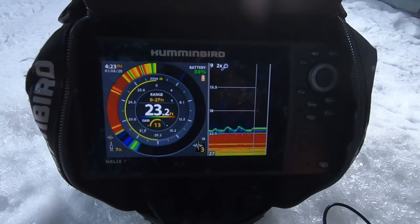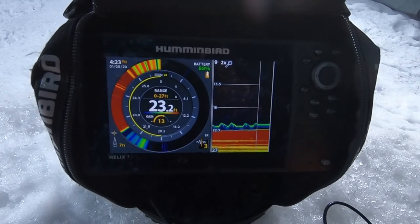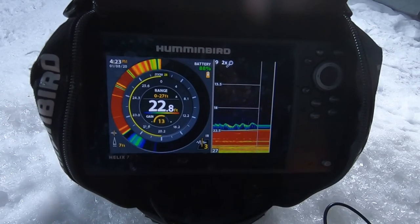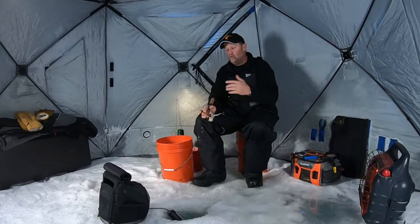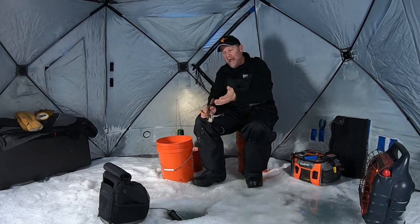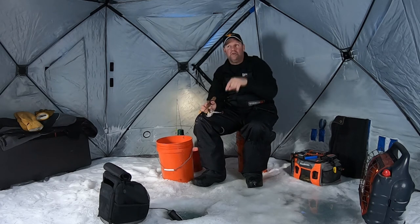Now with this Helix 7 I've got the best of both worlds, because I can fish a real-time flasher like I'm doing here. In split screen, I've got the flasher on the left-hand side, and on the right I'm using a standard 2D sonar just like what's in my boat. So now I can watch my jigging cadences, see what the fish are reacting to, see where high fish might come in, reel right up to them, and I've got that history to go back and fish the right depth even after a fish leaves the screen.